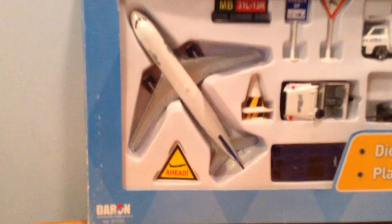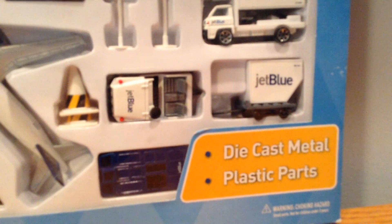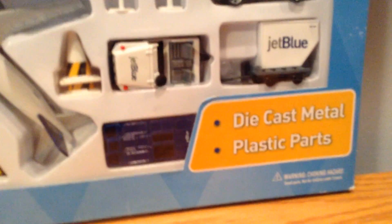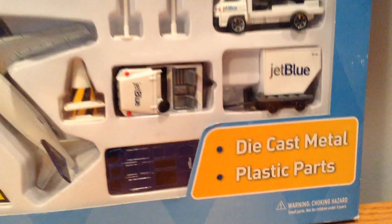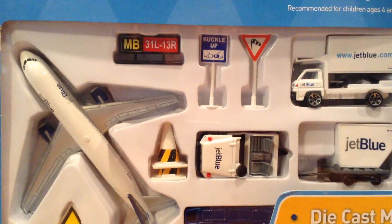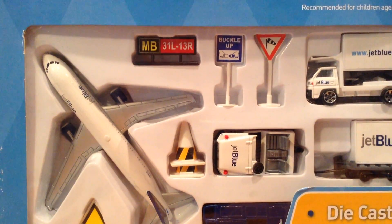It comes with a JetBlue A320, a low-flying aircraft ahead sign, two cones, the tug, a JetBlue luggage truck with luggage storage, the catering truck, the weather balloon, a buckle up sign, and the runway sign.